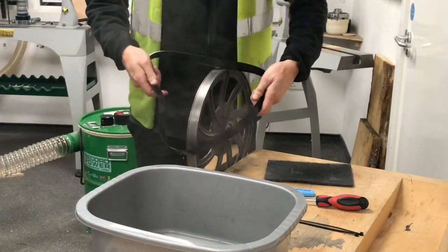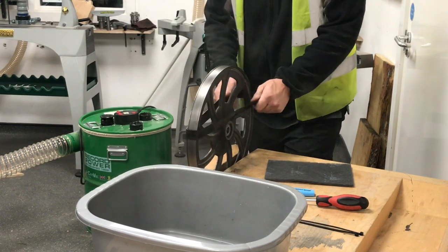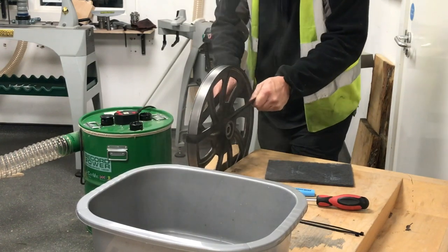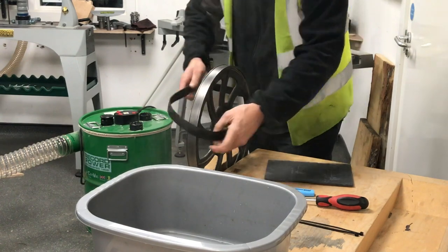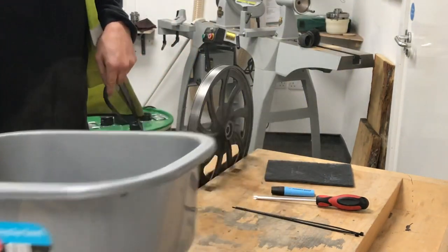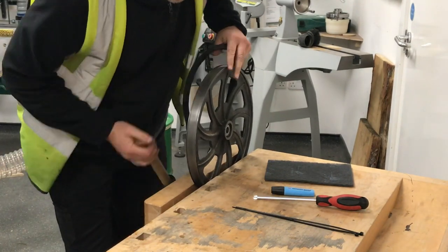Once we've done that it's going to expand and then contract back onto the wheel. A little tip: because we've got the wheel tightened in the vice, I just use that to stretch the tire slightly in two or three places to give it a bit more movement as we're doing it. Then we move the bowl out of the way and loosen off the vice.